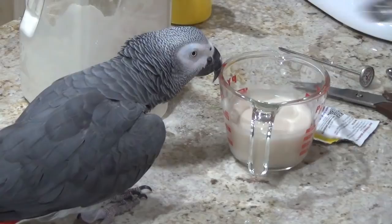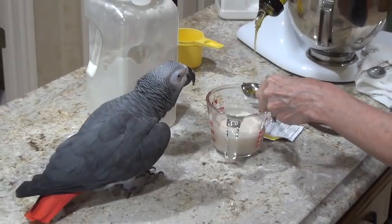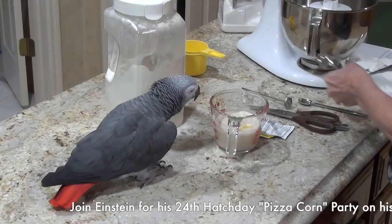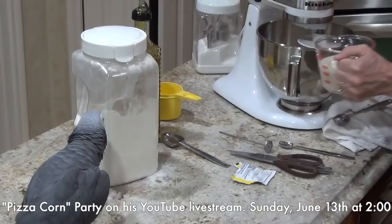Okay, then you add two tablespoons of olive oil — ooh, isn't that pretty Einstein? One, two. And then you turn on your mixer and pour the wet ingredients into the dry ingredients.